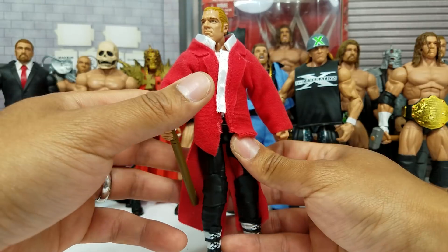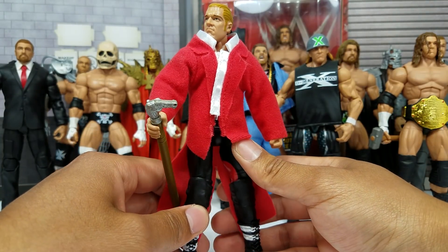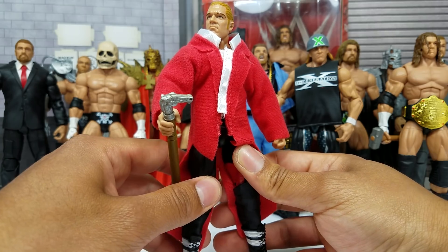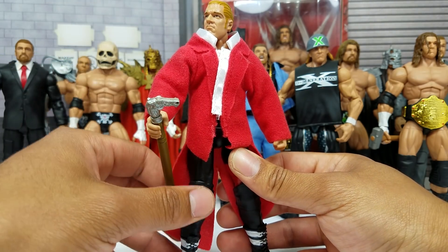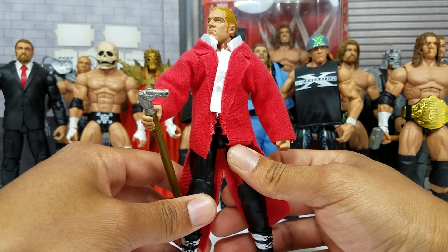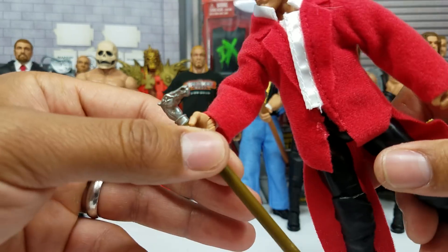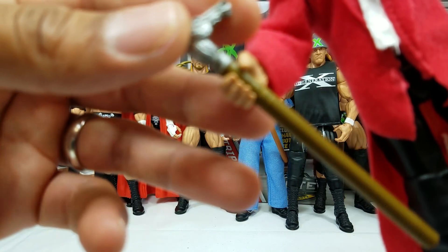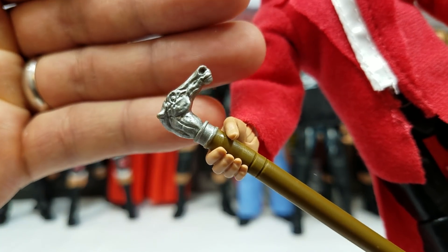Check out this cane. You look at the cane close enough right here, it does basically look like a horse — it's very reminiscent of a horse. This figure overall, I know he's a shelf warmer. You go to Toys R Us — well, I don't know if you can go to Toys R Us anymore, a lot of them have actually closed down — but prior to that, this man was warming up the shelves like it was a hot summer day in winter.